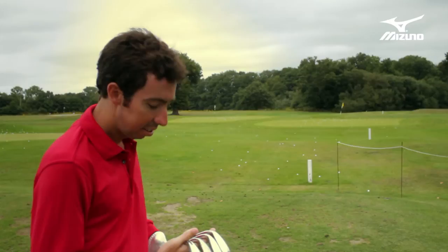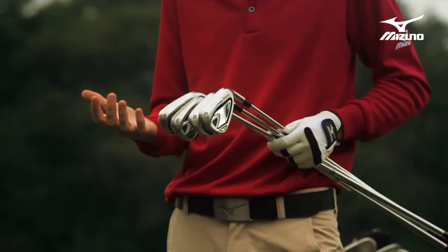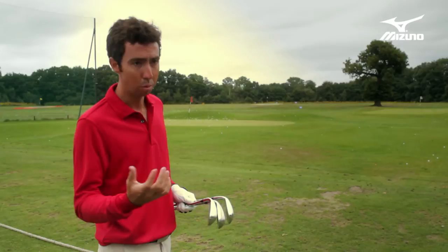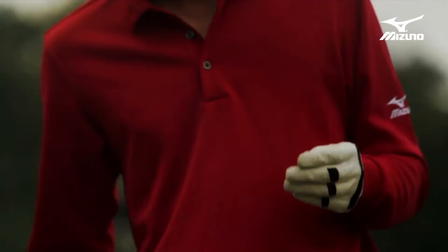When you look at the 800 HD set from the sole view, you'll really notice an aggressive flow from the four iron down to the wedge. The four iron — we didn't hold back. We wanted to make it the most forgiving four iron possible, almost like a hybrid in terms of performance. It's a really wide sole, longer head, but then as you get into the six iron it gets a bit narrower, and then on the pitching wedge it actually looks like a proper pitching wedge at address, because no one really needs an oversized, bulky pitching wedge. But on the four iron, when the loft is a little bit stronger and it's tougher to hit, you want that added forgiveness and comfort level when you put it down behind the ball.